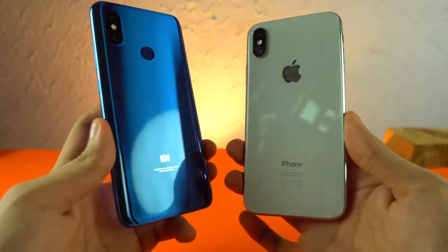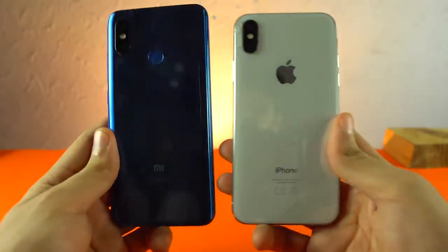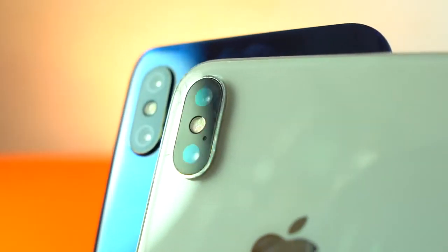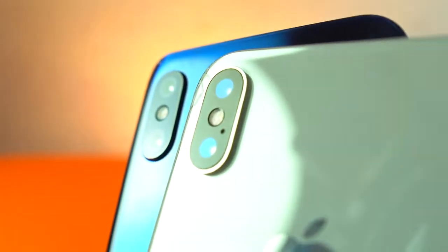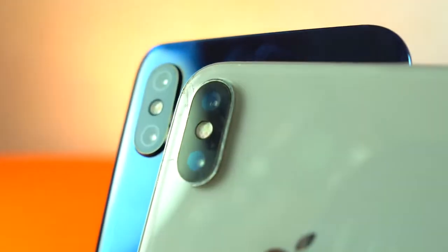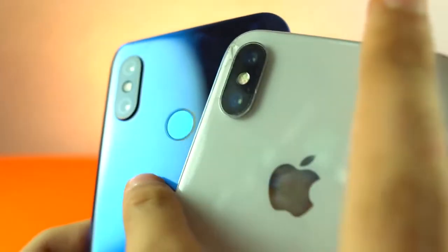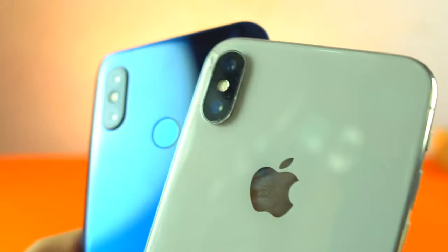Looking at the back, this is looking pretty similar as well - especially the cameras. If you look closer you can definitely see they are very similar, including the flash position. There's no microphone hole on the Mi 8's back, it's probably on the side somewhere. Very similar to Apple, inspired by that. Of course there's no Apple logo here - instead we get the fingerprint scanner.